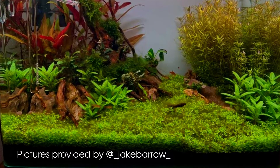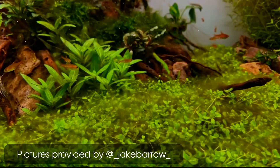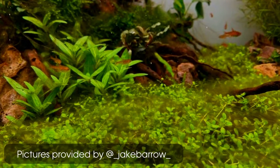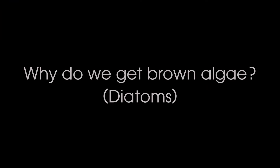I saw staghorn algae, I saw hair algae, but I think the most requested was brown algae — so that's what we're going to be talking about today. I'll explain in simple terms where this algae is coming from, how you can get rid of it, and I'm going to give you one tip on how you can avoid this algae altogether.